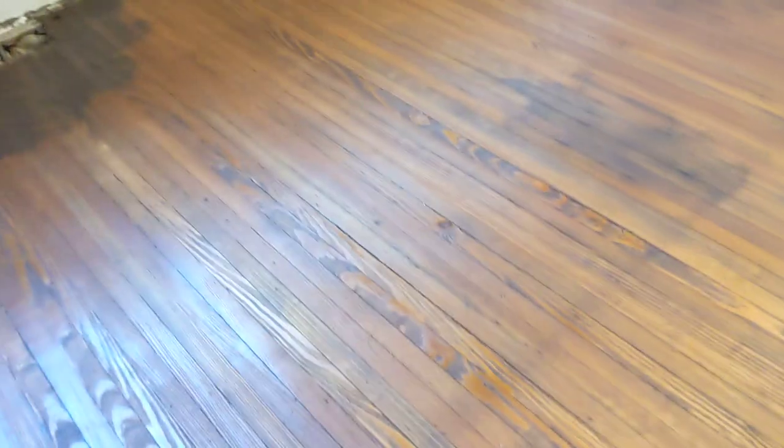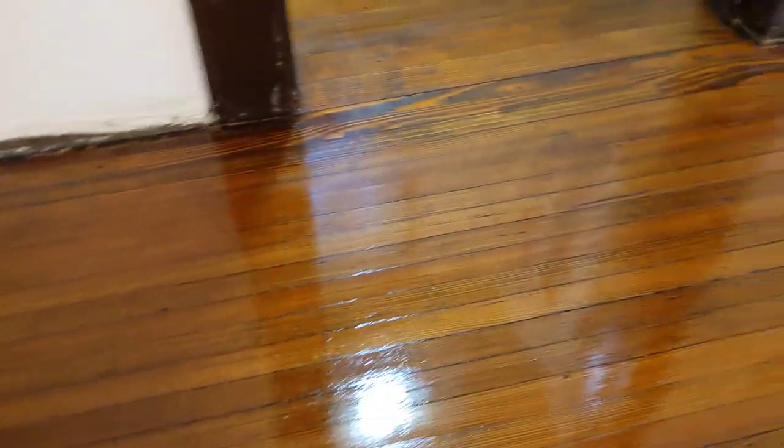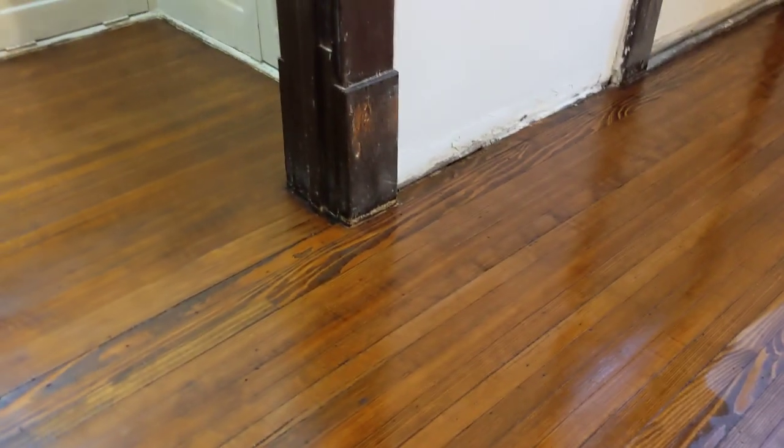Alright guys, so after you get your floor stained to the color that you want, and you decided you wanted to use amber or orange shellac — as far as I know the only manufacturer of it anymore is Zinsser. It's very easy to apply, very easy to work with, very safe to breathe in, there's no VOCs coming out, it's good for the environment, and it dries quick.